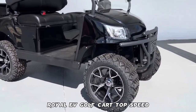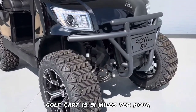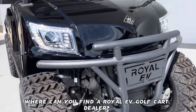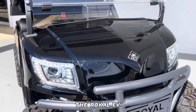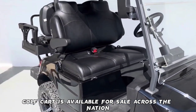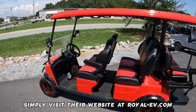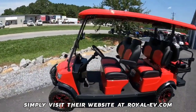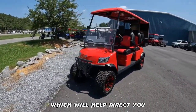The top speed of the Royal EV Golf Cart is 31 miles per hour. The Royal EV Golf Cart is available for sale across the nation. To locate a dealer close to you, simply visit their website at royal-ev.com. You will find a dealer locator option on their page, which will help direct you.